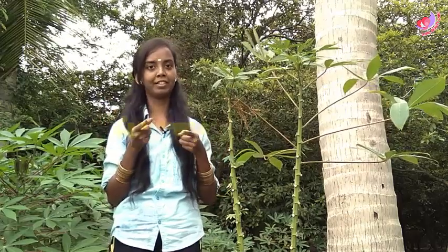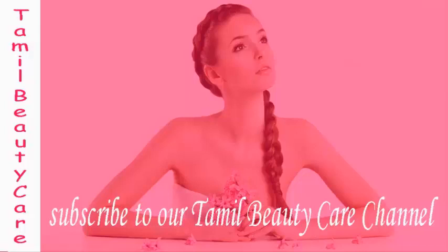Friends, in this video you can use these simple remedies. Friends, if you find this video useful, please share this video. If you are interested, please like and share with your friends.